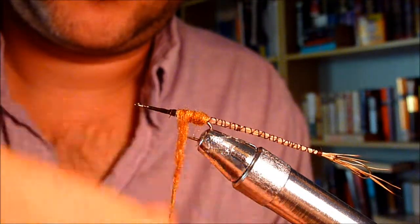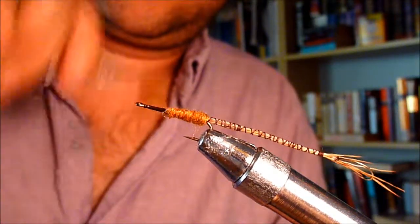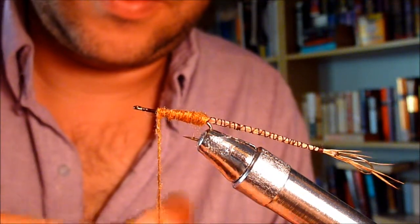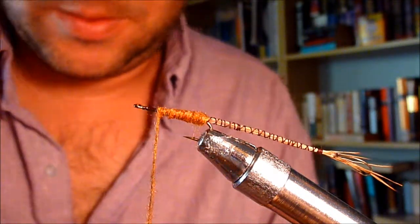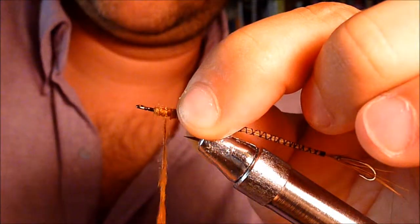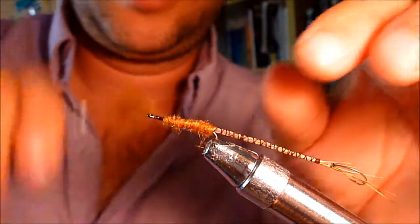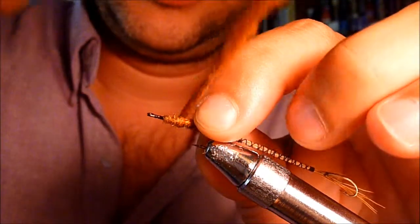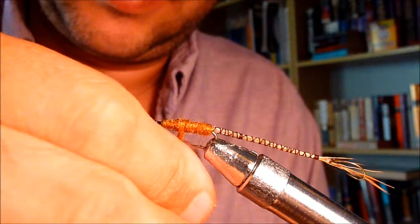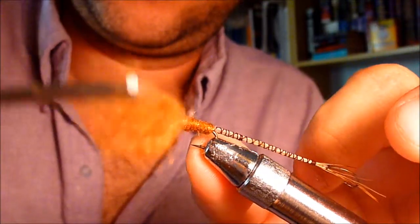Take a couple of wraps and fix your dubbing. This is where the thorax is — this is where the wings are going to be — so you want to kind of build it up a little bit. I'm not really used to doing this yet with a camera in place — depth perception challenged. Fix your dubbing: one, two, three.